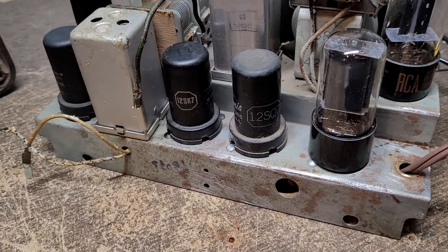It's just a 5-tube model, nothing fancy. Let me show you the lovely power cord that came with it — this crumbly, gooey mess.